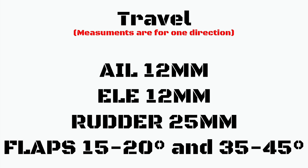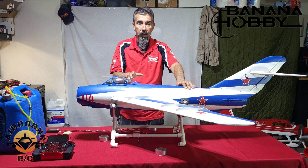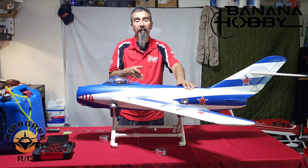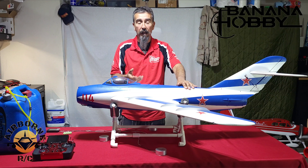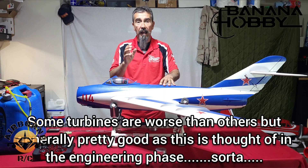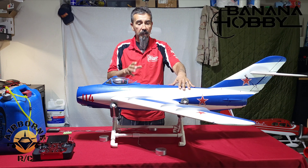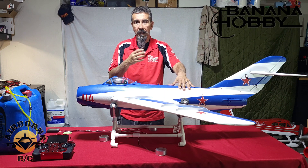Now all these measurements are in one direction, so for ailerons it'll be 12 millimeters up and 12 millimeters down for a total of 24 millimeters of travel. Moving on to CG — something you should know: a big difference between EDFs and turbines is what I call static and non-static CG. With an EDF you have a static CG because your battery always stays at the same spot and there's no fuel being drawn, no weight being lost. With a turbine there is a differential of weight between a full tank and an empty tank. If the plane loses weight and becomes more nose heavy or tail heavy, it makes it more difficult to land.